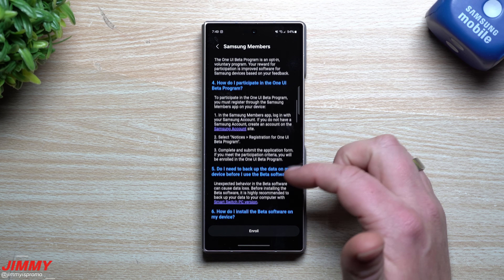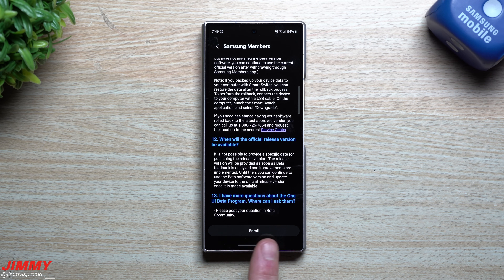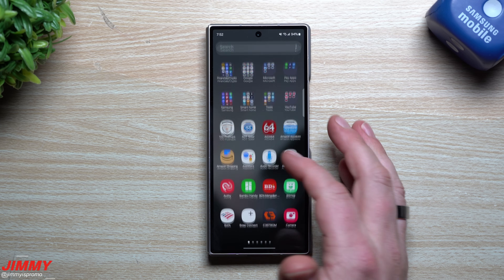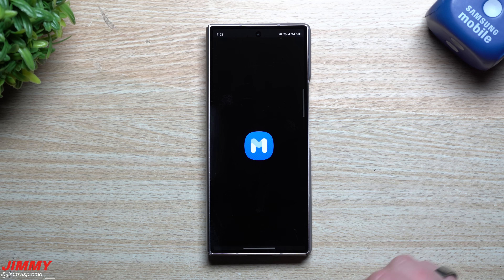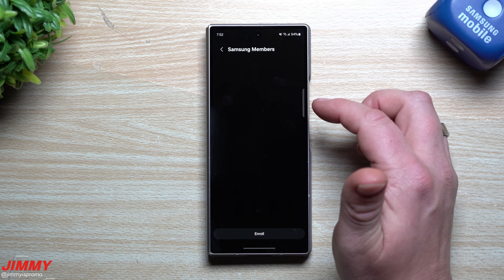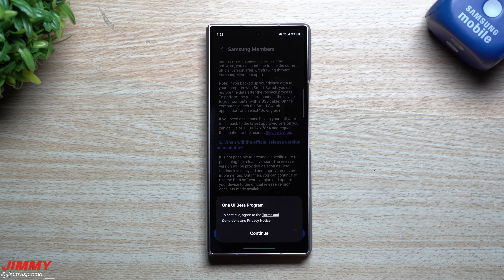You can tap the icon at the top to read all the details about the beta program. At the very bottom you'll see the Enroll button. Once you enroll, hit Continue. Note: I did have to put my SIM card in, so you do need a SIM card in your device to confirm the right provider, location, and region. I'll go back into the Samsung Members app — I had taken the SIM card out of my Galaxy S25 Ultra. Once you get to this page, you can read the additional details and then just tap Enroll.